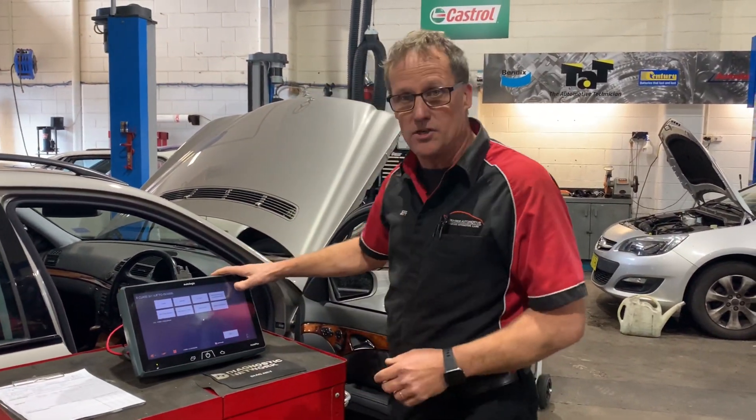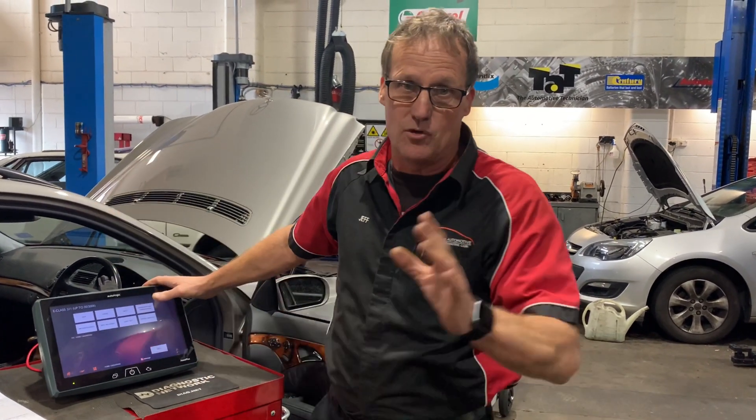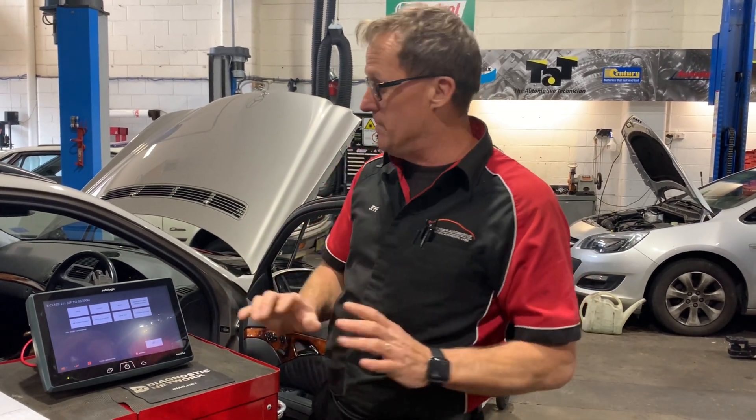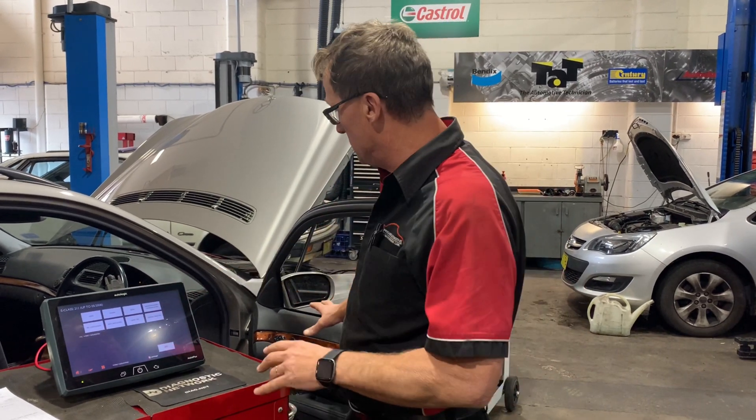We're using our Auto Logic scan tool in this particular case. But we've also got the G-scan, the Snap-on, and the Autel — I've tried them all on here and pretty much they all do the same thing in slightly different ways. So don't be afraid of whichever scan tool you've got; use it to actually diagnose a particular problem.